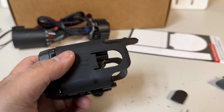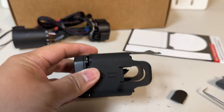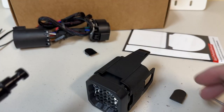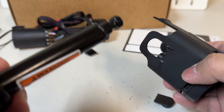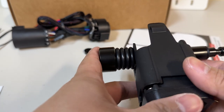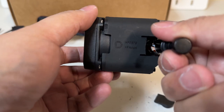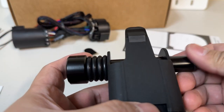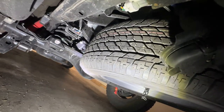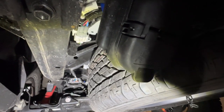There we go — it snaps off. Now we have a clear way for the hitch pin. Let's test it. I'm going to test whether the hitch pin fits perfectly — and yes, no issue at all. Alright, now let's go to the car.